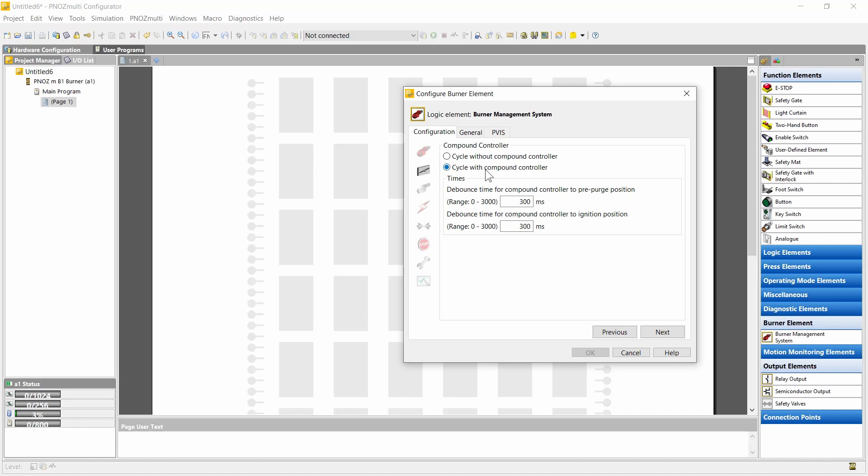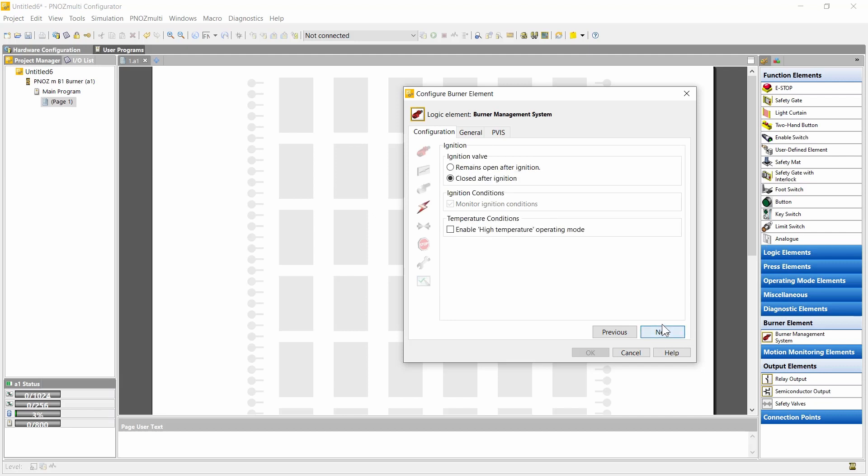Signals include, for instance, communicating to the compound controller that it should go into pre-purge, and an input signal would be the confirmation from the compound controller that it is in the pre-purge position. The same applies to the ignition position. In the next step we can configure the combustion air — in this case it is only a debounce time.